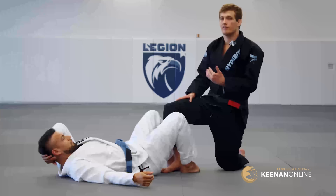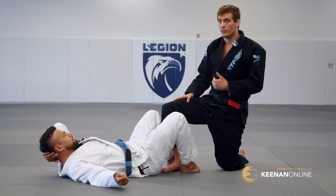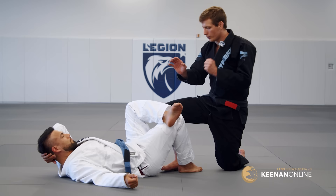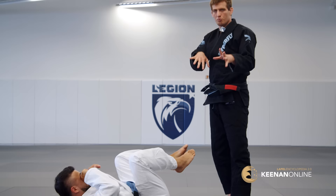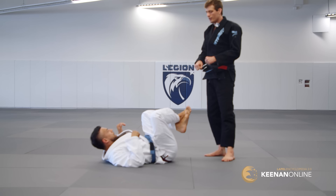The long step pass needs to be understood in a little bit of a different way than more conventional passes that you might be used to. A conventional pass is something like a Torreando pass where I grip his legs and I'm using my strength and pressure to move his legs out of the way — physically manipulating his body and fighting my muscle versus his muscle to accomplish that.